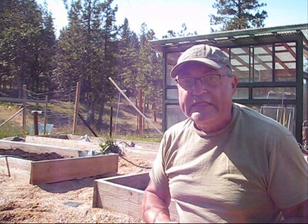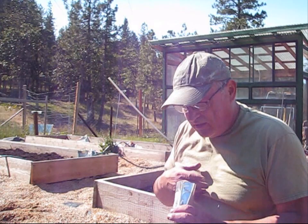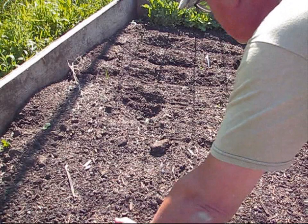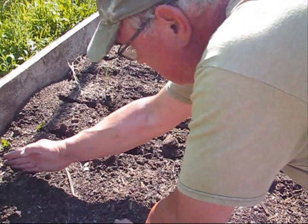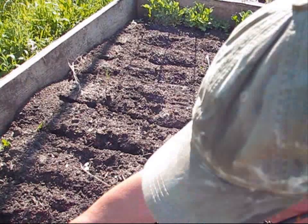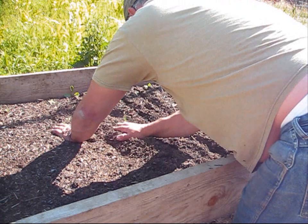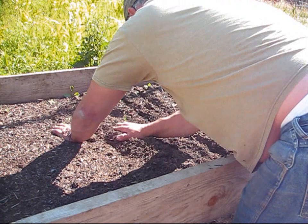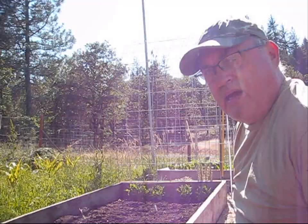The next thing we're going to be planting is beets. I love beets — plus they're really, really good for the cardiovascular system. God knows I need all the help I can get for the cardiovascular system, so let's get these planted. I'm going to do about five rows. And now it's time for one of my favorites — Swiss chard. We're just going to go ahead and finish off this whole bed right here with Swiss chard.